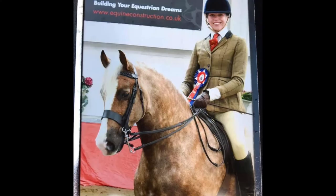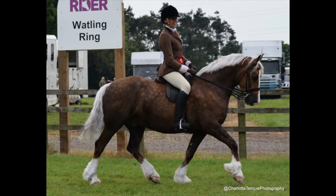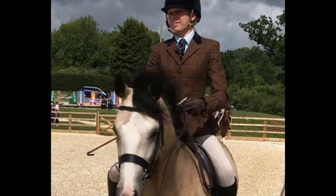Your show jacket should be any color tweed. Welsh Section D should be ridden with you wearing tweed. There are various green tweeds, brown tweeds, and everything in between, so whatever tweed color you like.